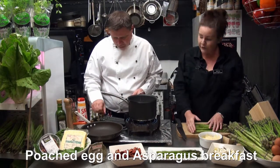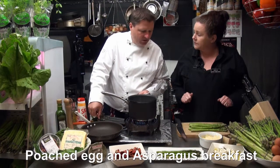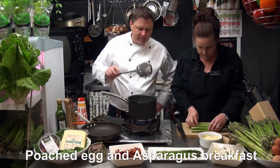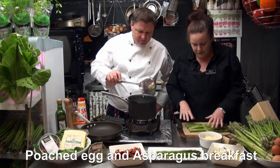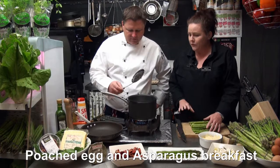Shall I chop these small or are you going to fit them in that frying pan? Maybe in half. Oh they snap - they're so fresh. They're a beautiful, beautiful product.